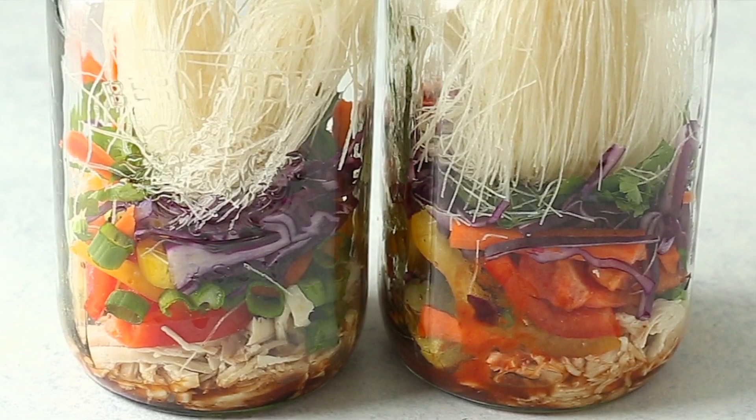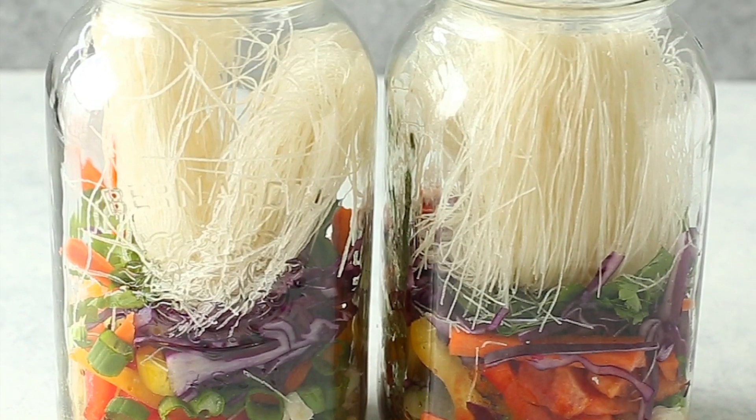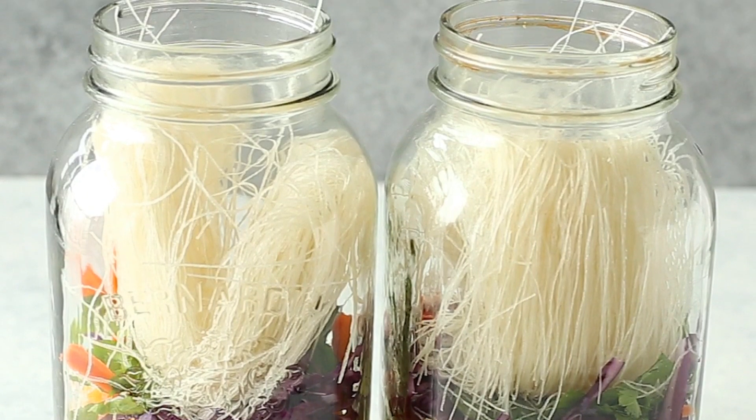They're filled with shredded chicken, whatever veggies you need to use up in the fridge, rice noodles, and a simple sriracha soy chicken broth. All you need is a kettle and five minutes soaking time, and lunch is ready. Trust me, you're going to be obsessed with these jars.